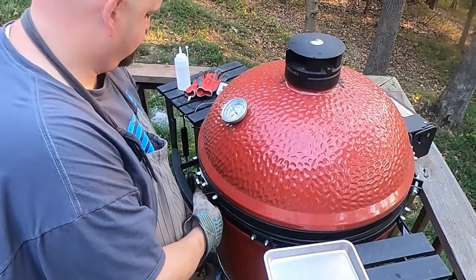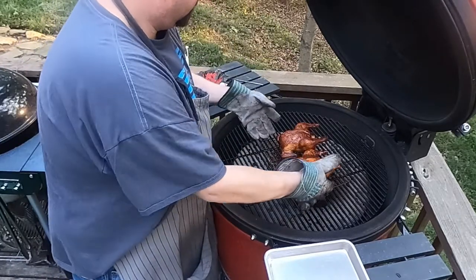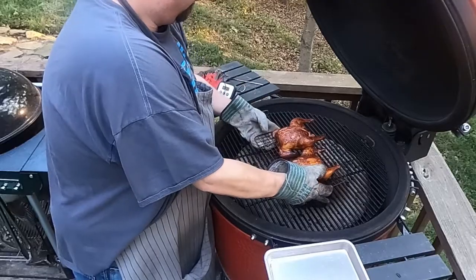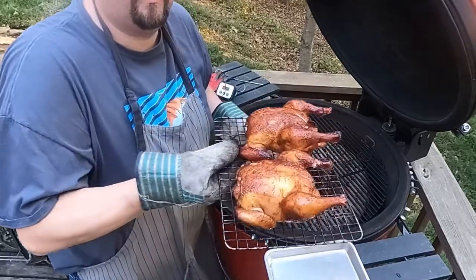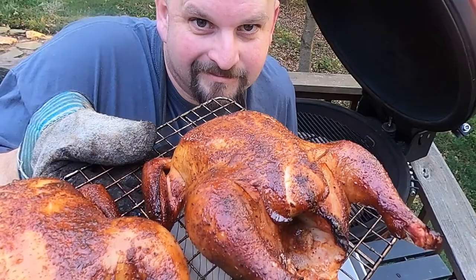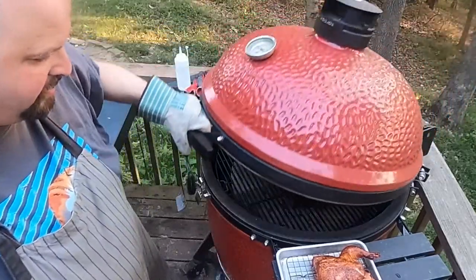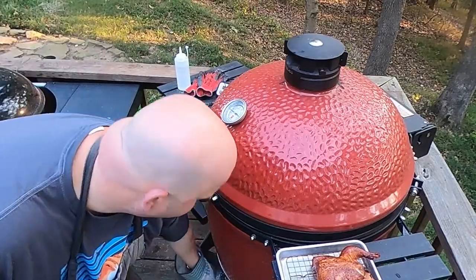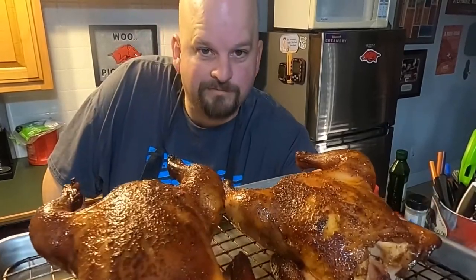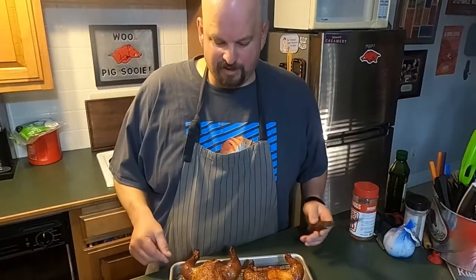Just probed both of the chickens — they are ready to go. They look fantabulous. Look at that — that is nice. Let's shut this down and I'll see y'all inside for a taste test. One more look. One of these is going to my neighbor, one's going to me.